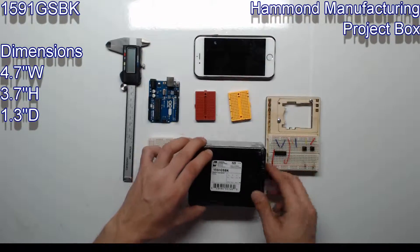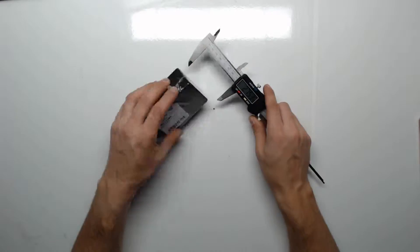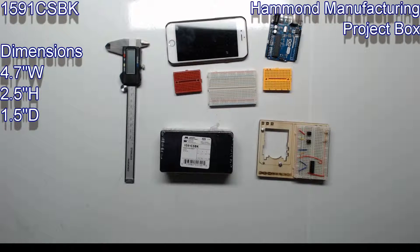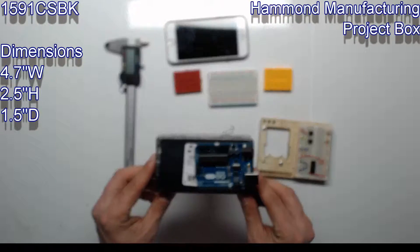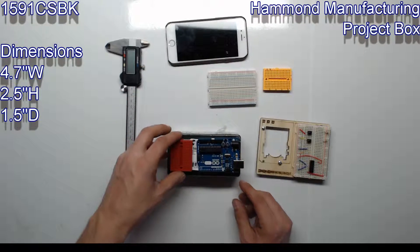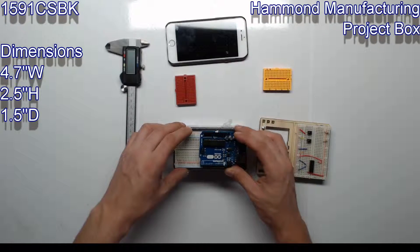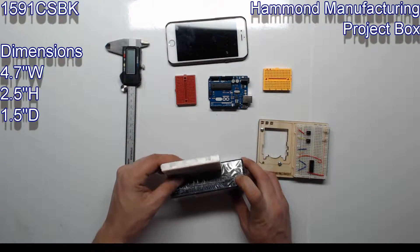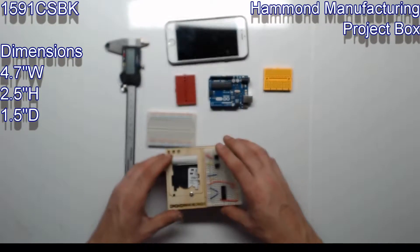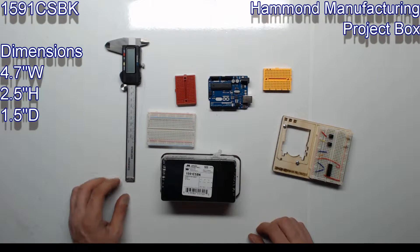Next up is the CSBK. This box is 4.7 inches wide, 2.5 inches high, and 1.5 inches deep. This is the box and size that I use most frequently — most of my Arduino projects have less than 10 sensors, most of them have around two to five, and I typically just stack the breadboard and Arduino if there's enough room, and there is. That just about wraps up our review of seven of the Hammond project boxes. There are more models and I will try to review them here shortly.